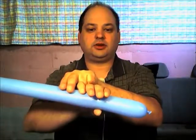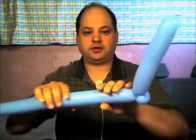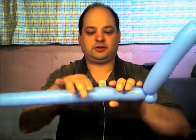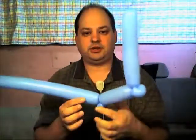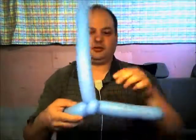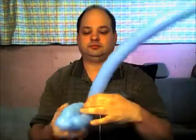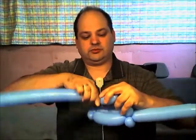We're going to put that aside and take our pale blue. We start with about a ten-finger bubble and twist it, then make a small pinch twist. Then about a six-finger bubble, another small pinch twist, then another six-finger bubble the same size. Wrap it around the pinch twist, then come back with two three-finger bubbles — about half the size of those bubbles — and twist that into the pinch twist.